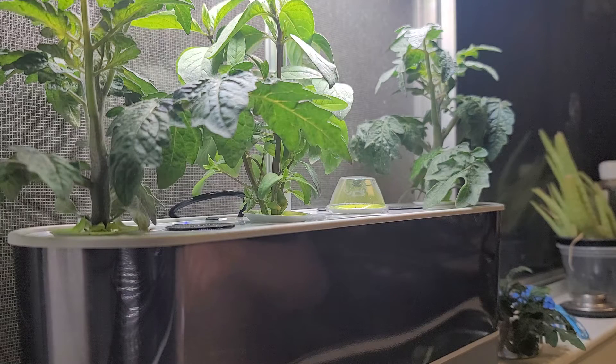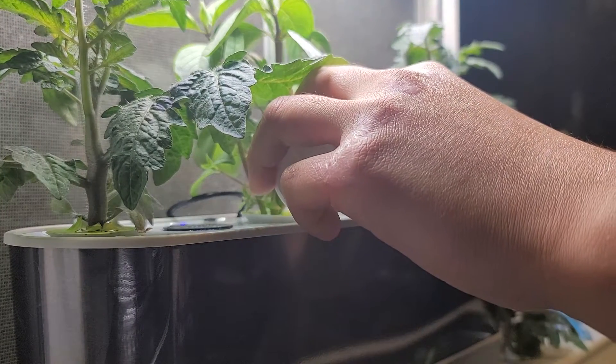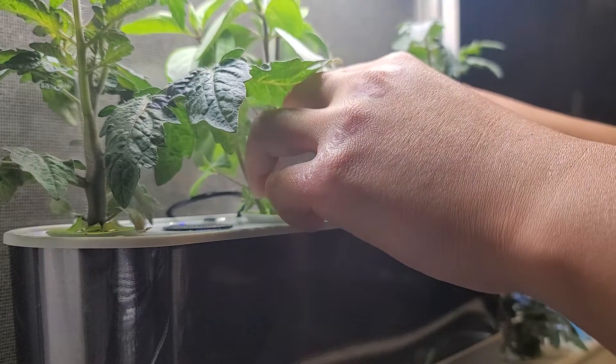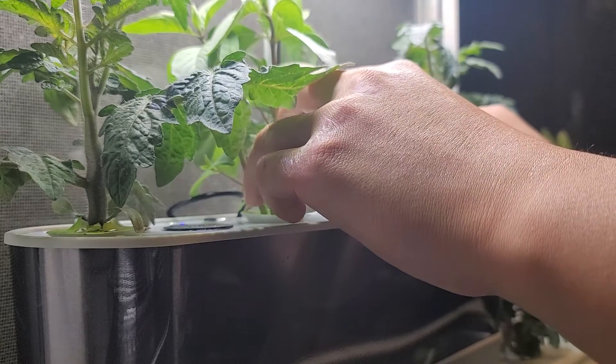Let the paper come off. Let's go ahead and add two more capfuls of this stuff. Don't do too much — one, and two.